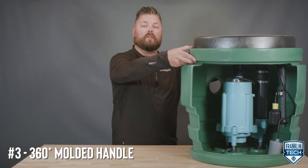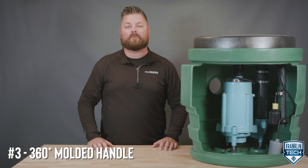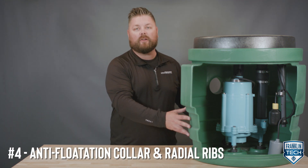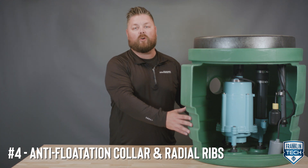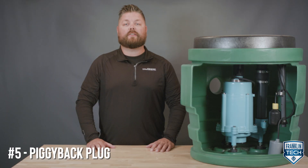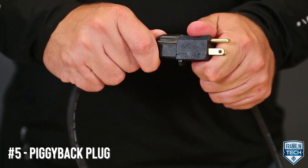The 360-degree molded handle makes it easy to transport, lift, and move the system into place with less hassle. The integrated anti-floatation collar and the radial ribs keep the system from deforming or floating during the install or if future groundwater rises. The package is powered by simply inserting the piggyback plug to a 115-volt outlet and plugging the pump power cord into the back of the plug.